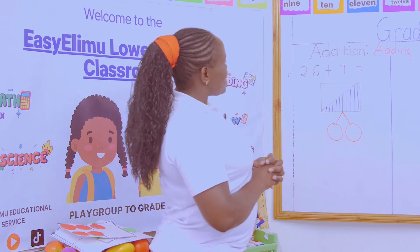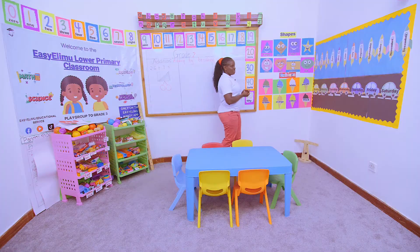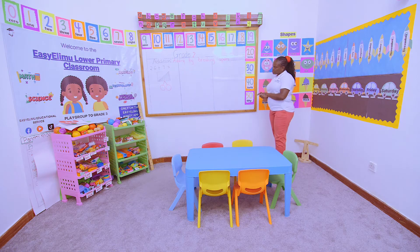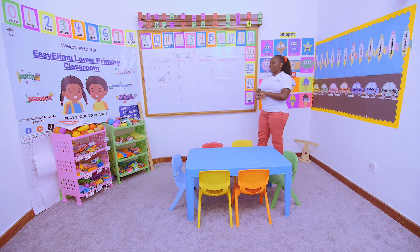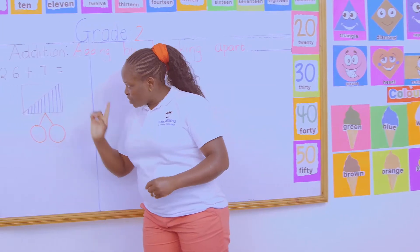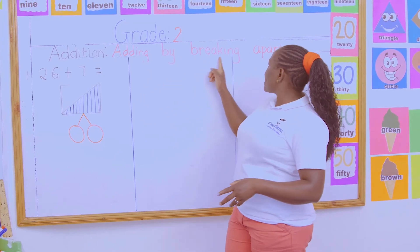This is the part of addition where most kids say, teacher, I do not understand. I don't know what happened where. I don't know what, who did what now. I'll show you three different ways in which we can do this work in a very simple manner, and you get your answers correct. I've been given here a question: 26 plus 7. Add by breaking apart.